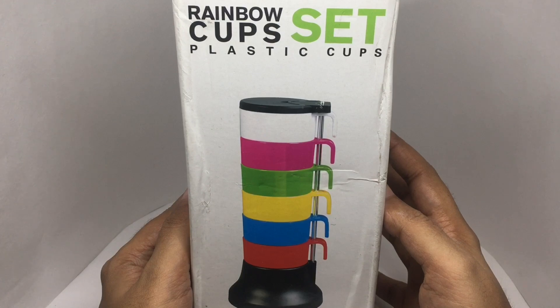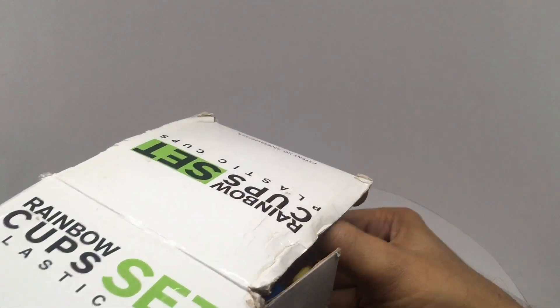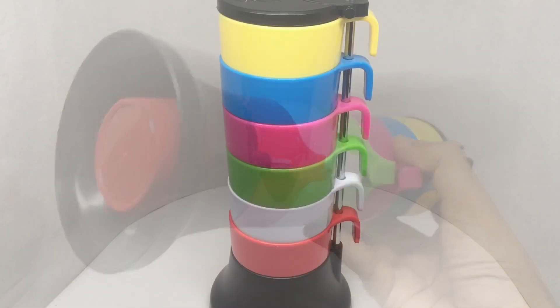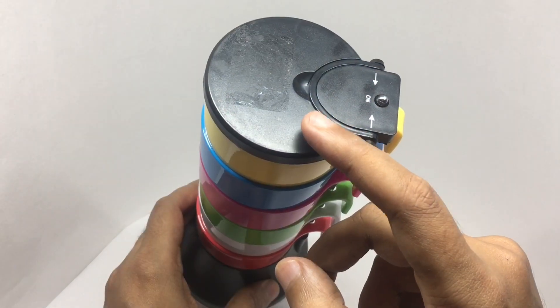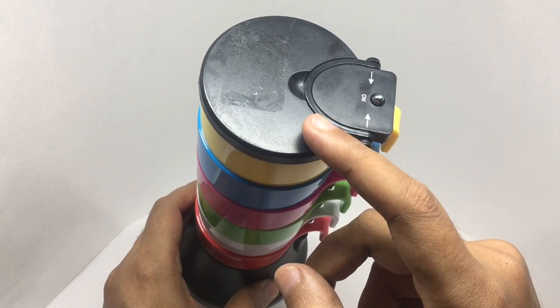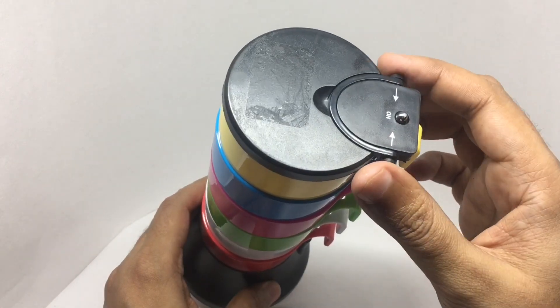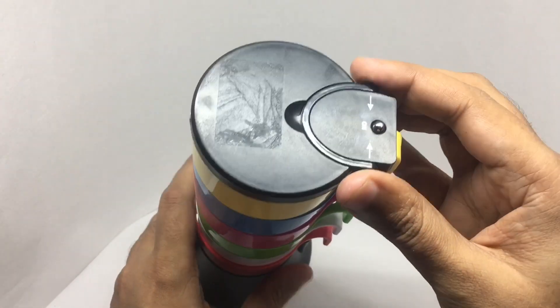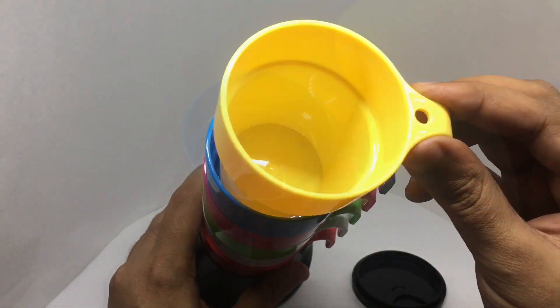So let's see what we get. That's how the set looks — there was a price label which I took out, that's why it looks like that. To remove the cap, just press on the sides. Now you can take each of the cups.